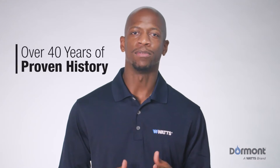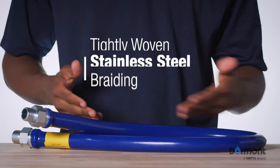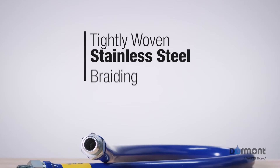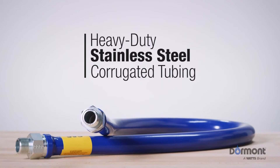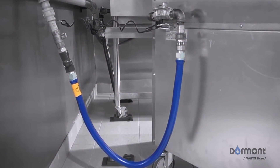Today's Blue Hose is the result of over 40 years of continuous improvement, with features like a tightly woven stainless steel braiding that prevents corrugations from stretching when the gas equipment is moved, and heavy-duty stainless steel corrugated tubing that gives the Blue Hose superior bending properties while extending the life of the hose.